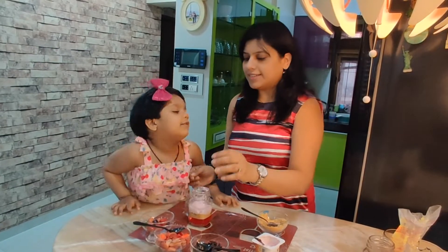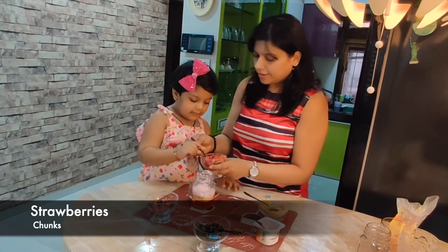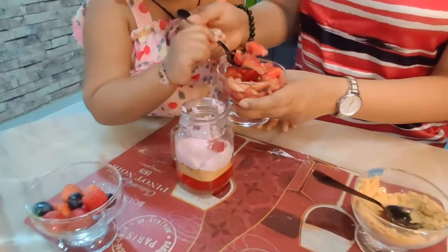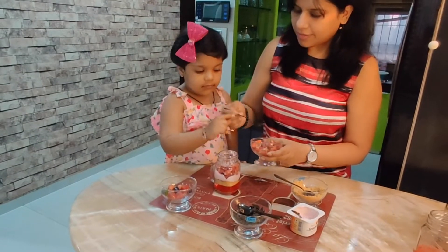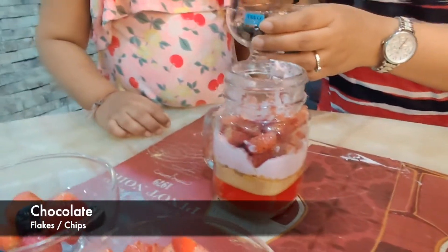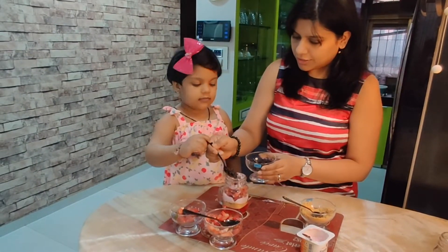Next, let's add some strawberry. Yes, let's add some strawberry — can you put some strawberry inside? Now, you know what this is? Some chocolates! So let's put some chocolate in — these are chocolate shavings.